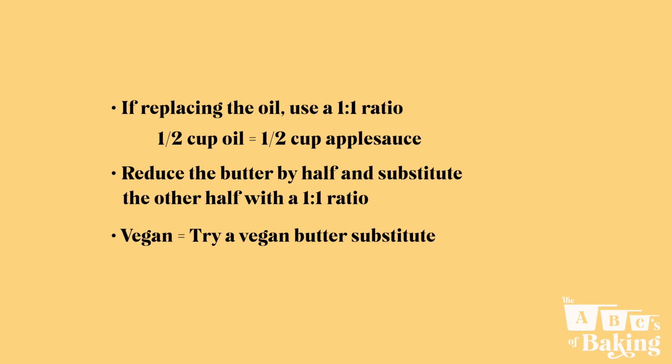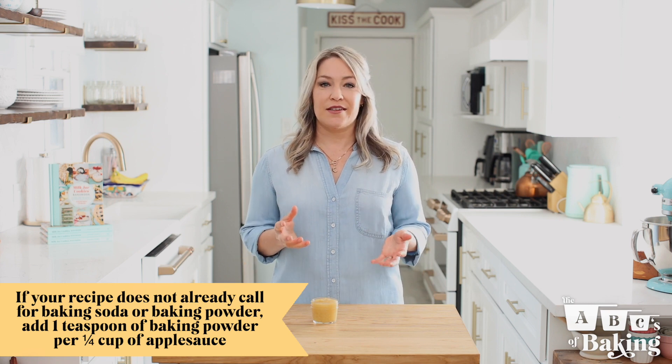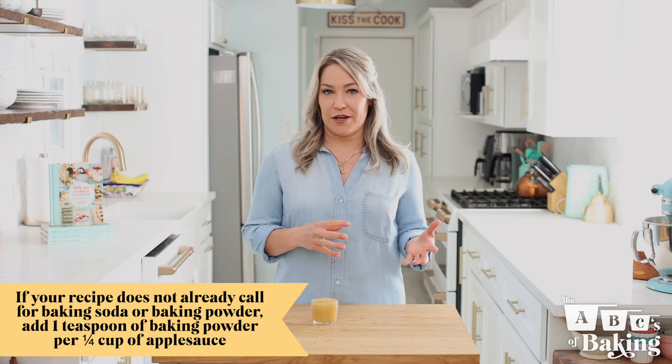To replace the eggs in a recipe, you can substitute a quarter cup of applesauce for each egg required. The reason for this is that the pectin in applesauce acts as a binding agent just like the proteins in egg whites do. Science! One very important thing to note is that eggs can be used as binders and also leavening agents in baking. So if your recipe does not already call for baking soda or baking powder, add one teaspoon of baking powder per quarter cup of applesauce.